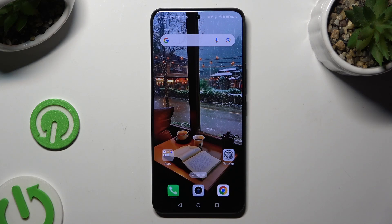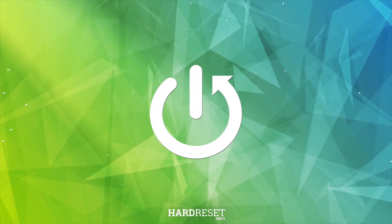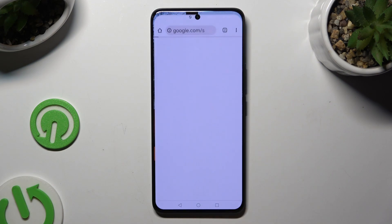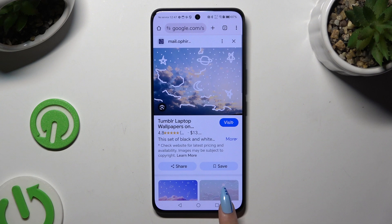In front of me is Honor 200, and today I would like to show you how you can open apps in split screen view. All you need to do is launch the first app that you wish to use in this view and access it in the background.